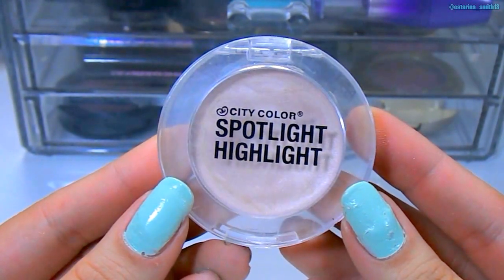For highlight, I'm using the City Color Spotlight Highlight — a cream to powder formula — dabbing it on with my fingers on the bridge of my nose, the tops of my cheekbones, and my cupid's bow. Then I'm going in with a very small definer brush with that same dark purple shade we used on the outer portion of the eye, really focusing it right into the lash line on the lower lashes, concentrating on the outer third. Then I'm going in with the CoverGirl mascara again to even everything out and apply mascara to the bottom lashes.